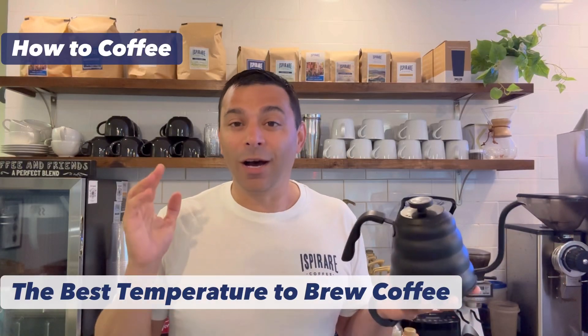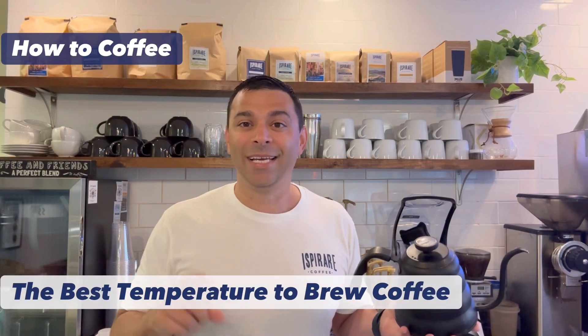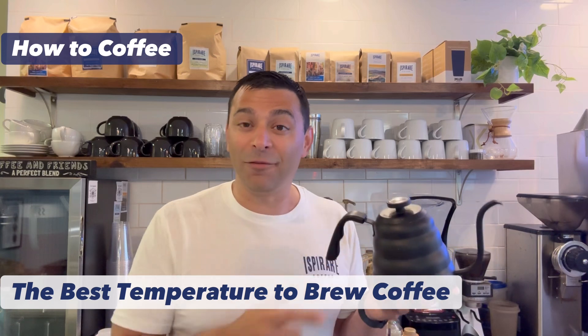Hey guys, welcome to How to Coffee. Welcome to SBR Coffeehouse. I'm Mike. Today, what temperature to brew your coffee at?